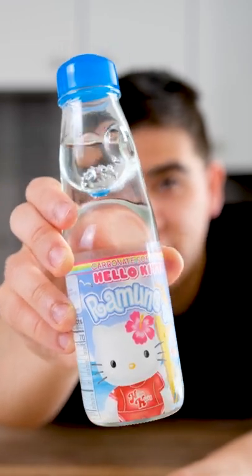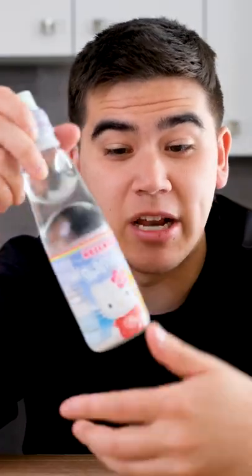Let's try this Japanese soda called Ramune. This one happens to be a Hello Kitty Ramune. I don't think the normal ones have Hello Kitty on it.